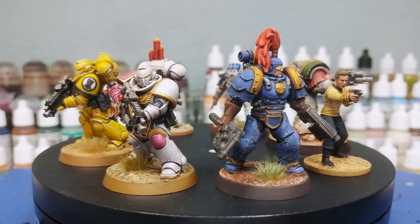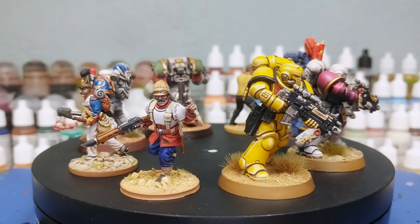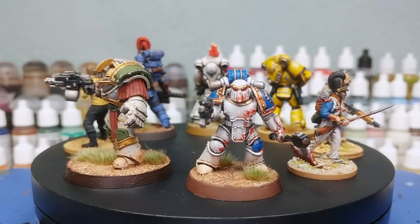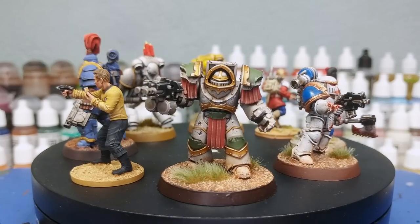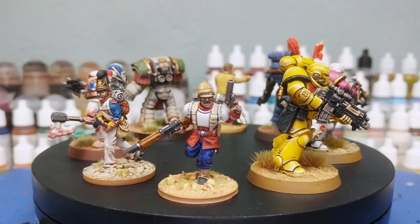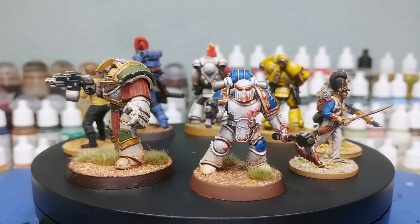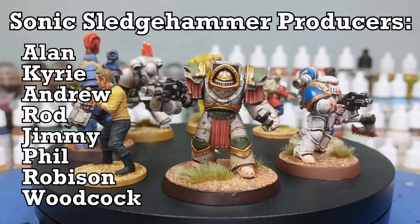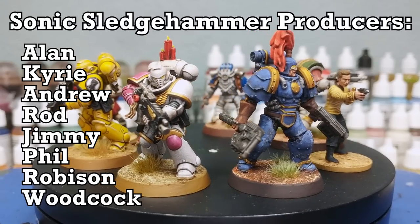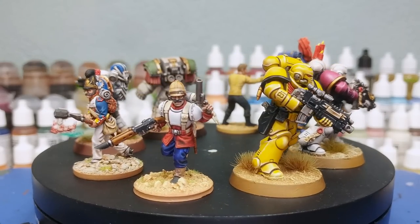There we have it — our examples. Sure, you could paint these more nicely, and that's always going to be true. The purpose of Marine Juice is not to win awards; it's to get models on the table looking all right pretty quickly. The World Eater and Death Guard in particular are exemplars of that — not perfect, but pretty cool, and an army painted like that will look the business. Marine Juice is a really useful tool for that. Thank you very much to Exit 23 Games, all my wonderful patrons, and thank you for your time — enjoy the rest of your day.